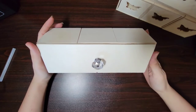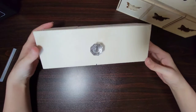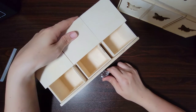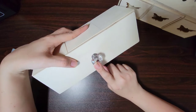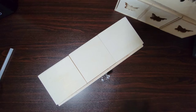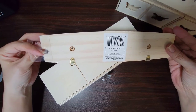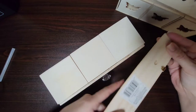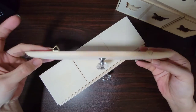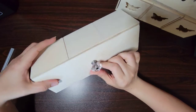Hey guys, welcome back to Potts Mama Bear. Today's video I'm going to show you how to make this cute little drawer type thing using all Dollar Tree products, except for these little knobs I got at Walmart. They came in a set of three — it's supposed to be like a key hanger type thing that goes by the front door. I thought the knobs would look adorable for this.